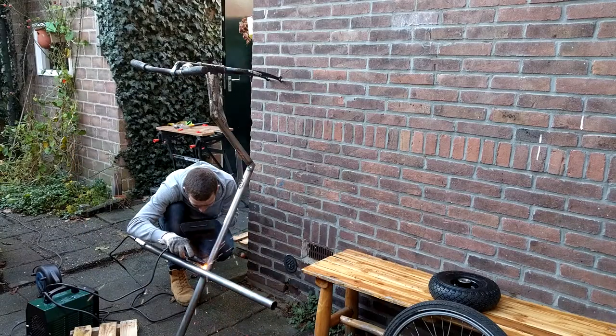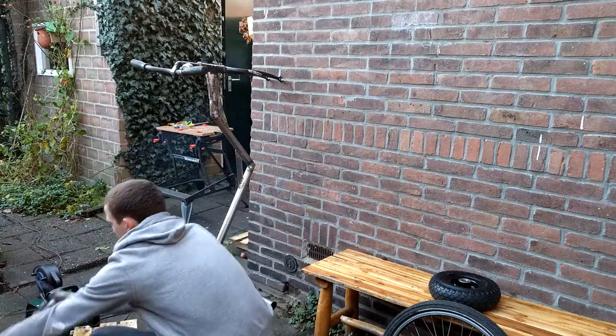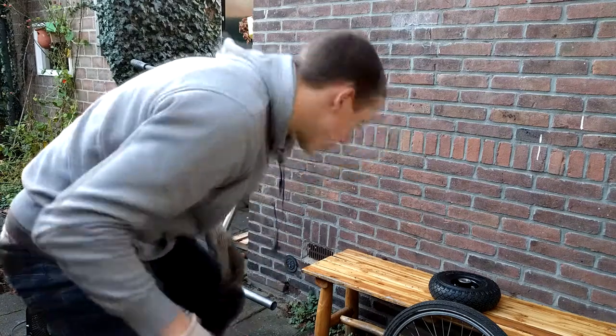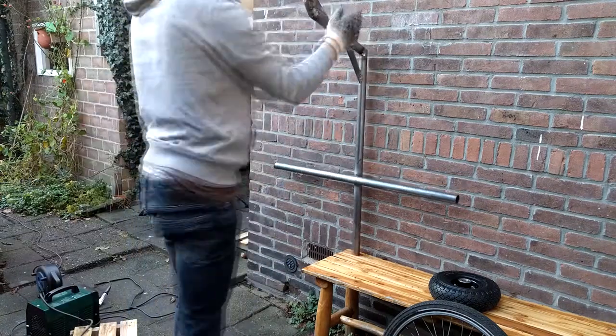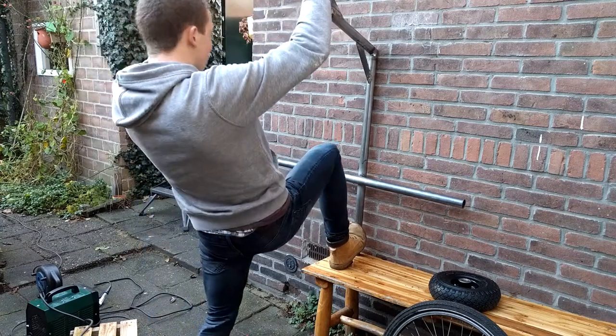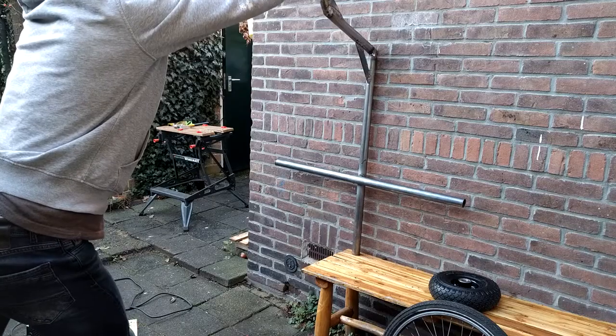After this magnificent piece of work, I'll check again if it's straight. It looks somewhat straight, so I guess I'm happy.